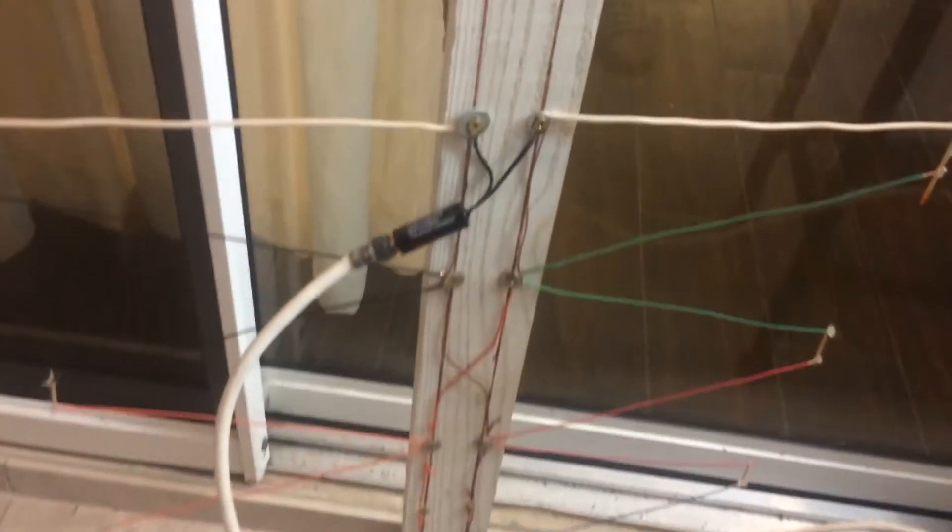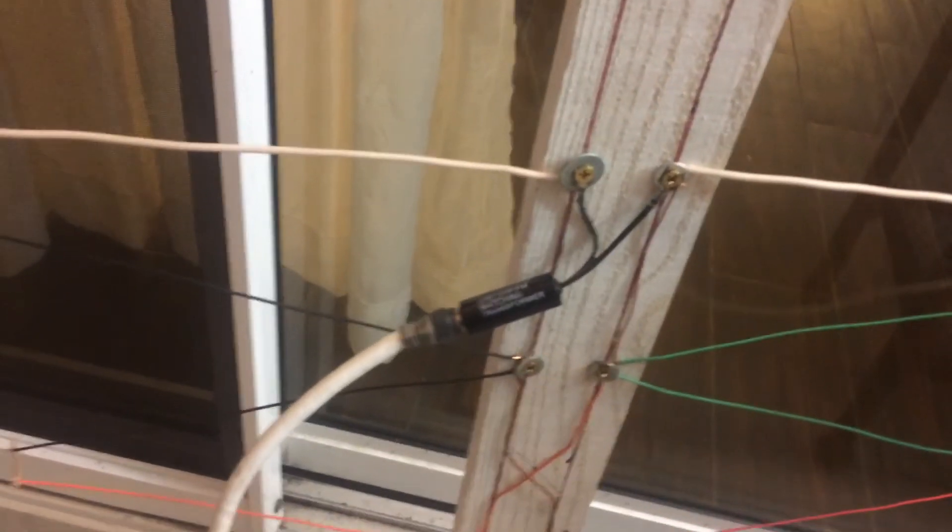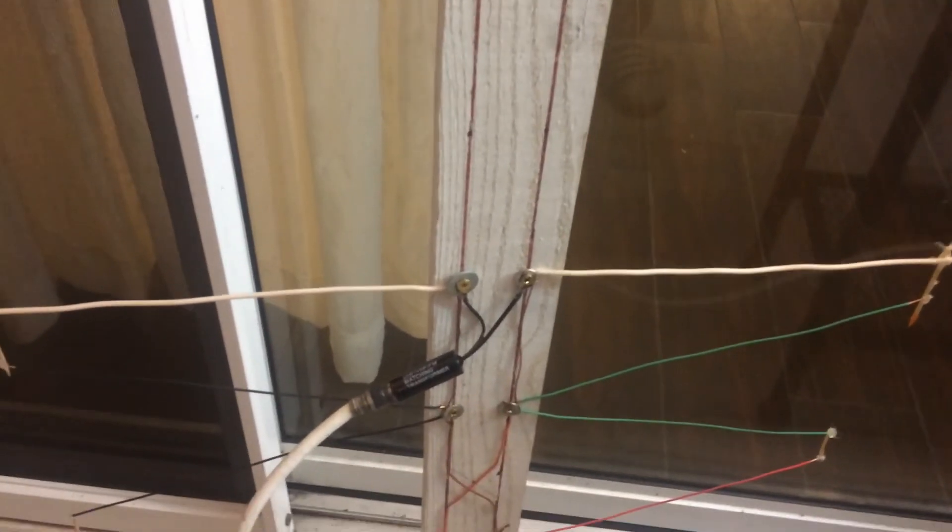Anyway, that's my setup. It's doing great and I didn't spend a dime on it — it's all stuff I had in my garage. Well, I did buy the transformers on eBay: I got two of them for about four bucks. I hope this helps somebody. Take care!